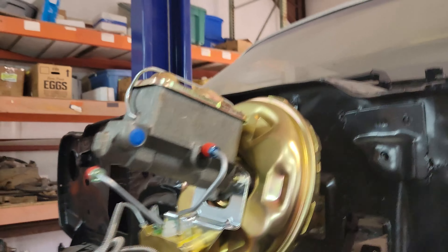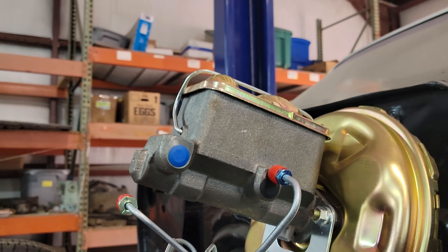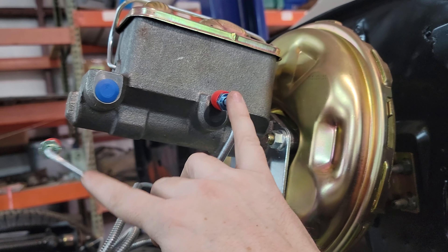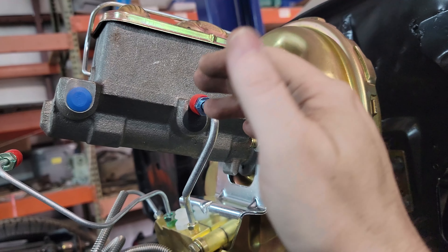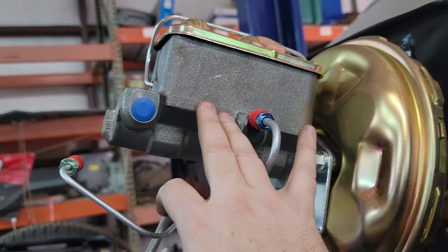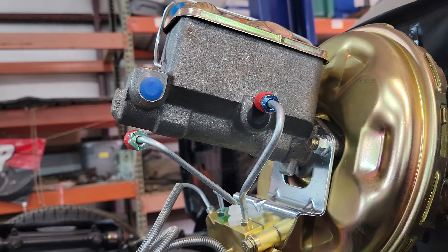I was doing this video before I put the car down just so I could give you guys an update under the car without having to lift it back up later. The only lines that aren't connected are these two that go to the master cylinder — new master cylinder, new brake booster. I need to bleed this still. I went ahead and put it on the car and I'm just going to bleed it in the car. That's the last thing I've got to do and then brakes are done.